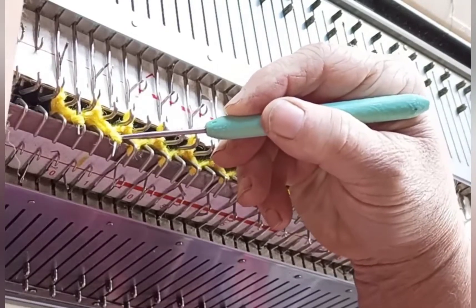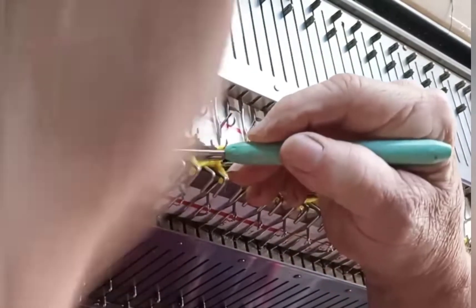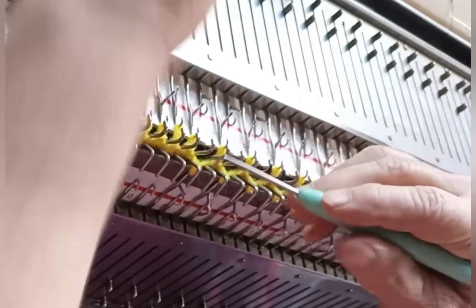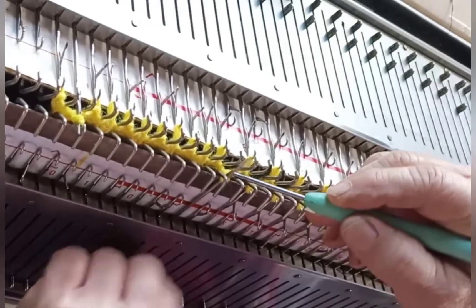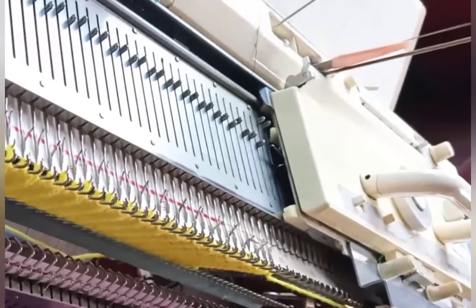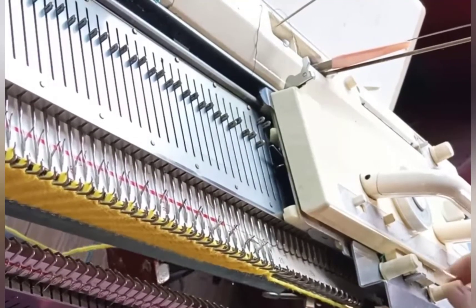Transfer all the ribber stitches to the main bed. We normally do this with the double eye tool, and that works great, but I've recently found that a loom hook also works great and allows me to keep my hands out of the way better so you can see what's happening. Change to the main stitch size — minus six — then lower the ribber bed. Remove the ribber arm and replace it with the main sinker plate.